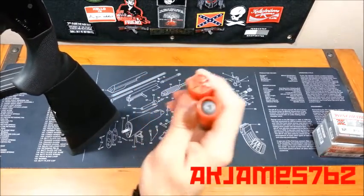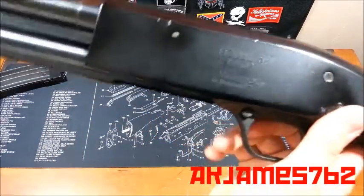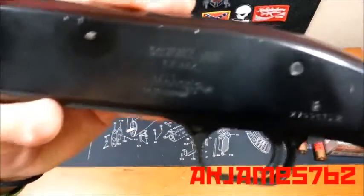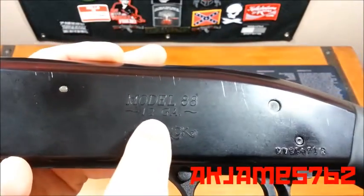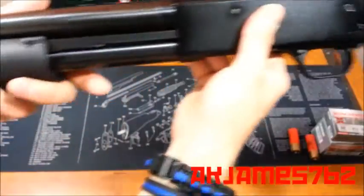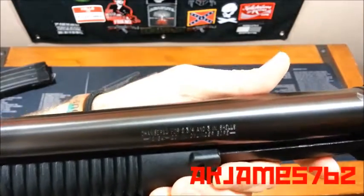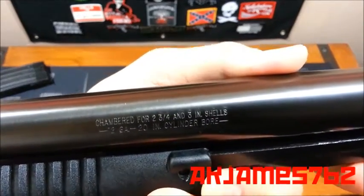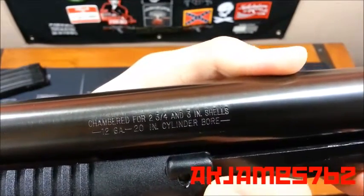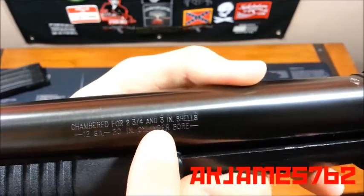You'll notice the buckshot's sealed. On the firearm itself, you're going to find where it says — 12 gauge. This is the Maverick 88, 12 gauge, as opposed to 20 gauge, 410 bore, etc. And if you look closely: cylinder bore barrel, just like I talked about — 12 gauge, 20-inch barrel, chambered for 2-3/4 and 3-inch shells.